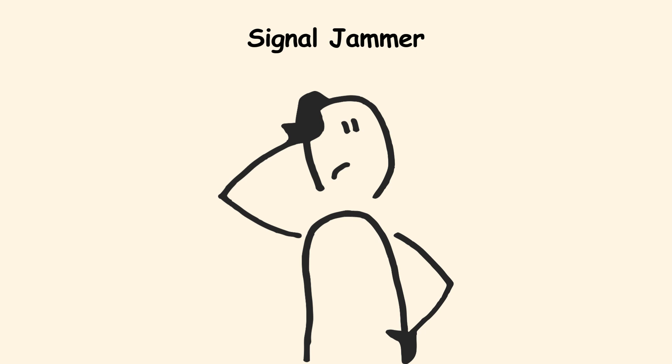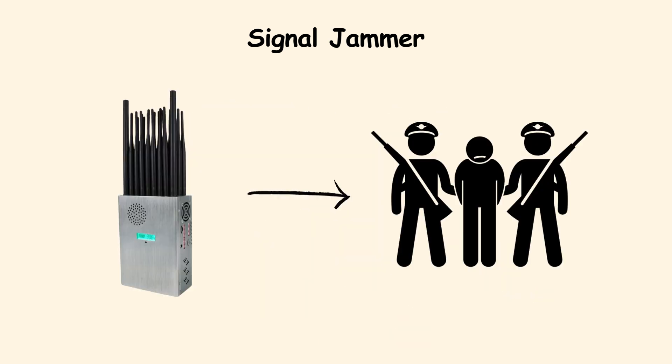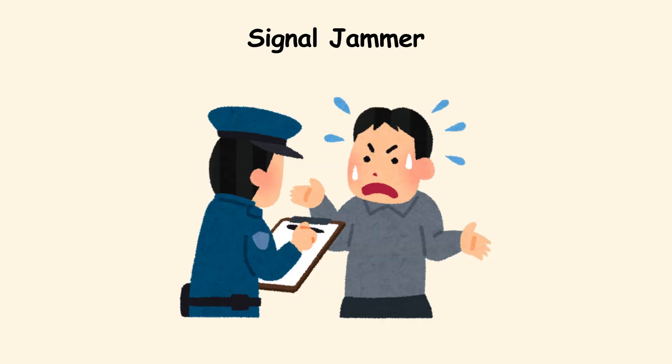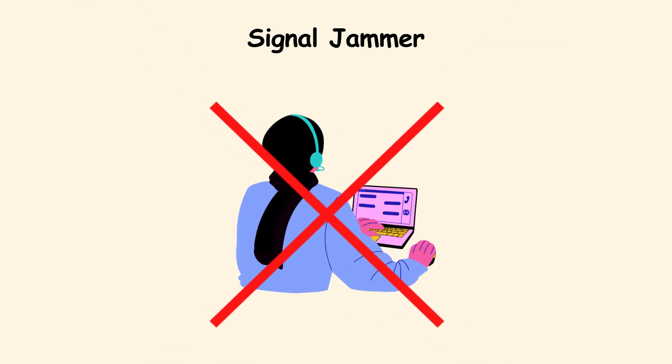Making it obvious something is wrong. Plus, in many countries, they are illegal to own or operate. But when they are used, they can cause instant disruption. If you suspect jamming, move to a different area and report it to authorities. Do not attempt to jam or interfere yourself.